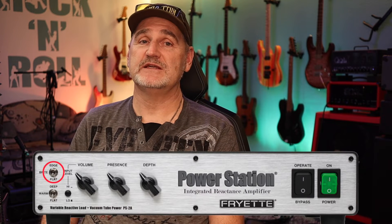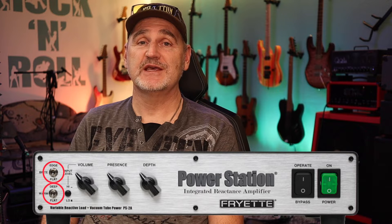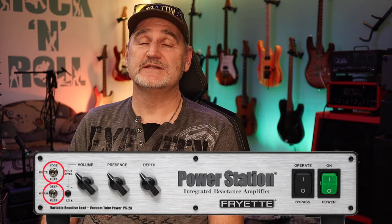I've recorded two tracks: the first is the one with the Edge Deep setting engaged and the second is the one with the flat-flat setting. So let's now hear the tracks. For better comparison, the volume level was again normalized in the DAW.